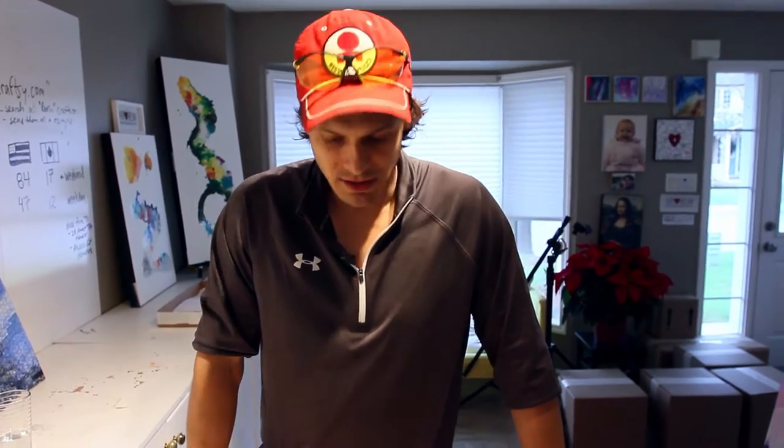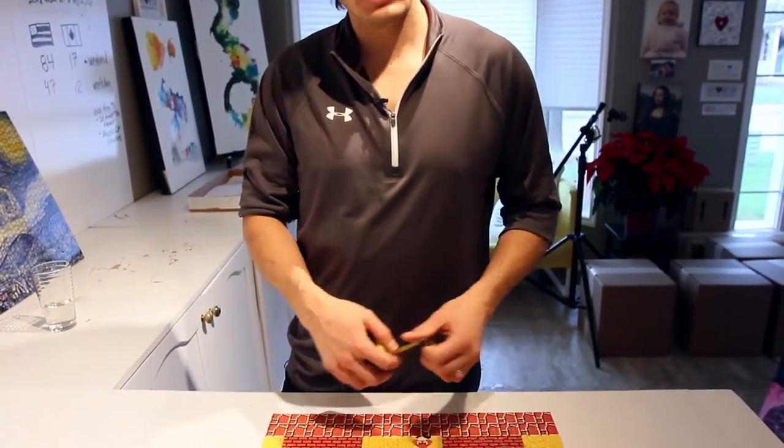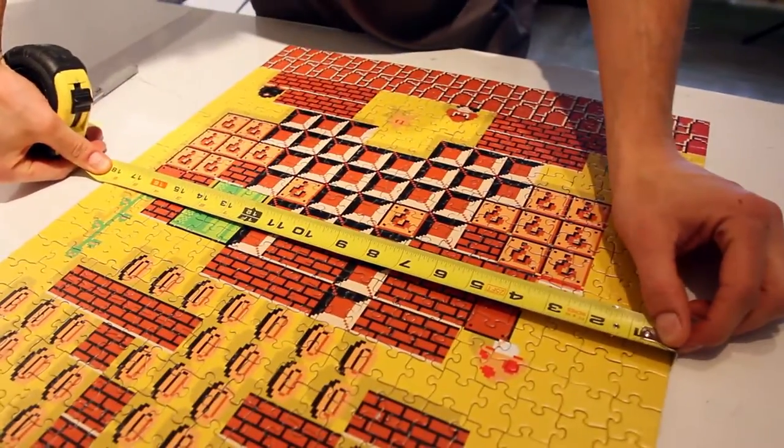Mario time! So we finally finished our puzzle. It looks great. Now what I'm going to do is just take the measurements and then head out to the garage to cut the wood for underneath our puzzle.